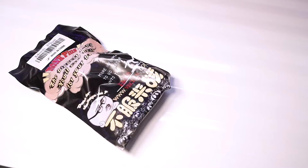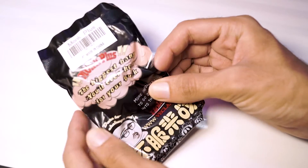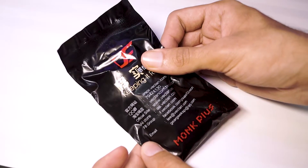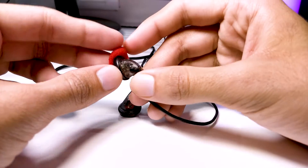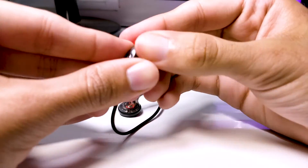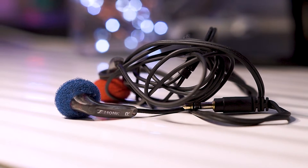I got mine within 15 to 20 days of placing the order. The packaging itself is nothing to feel excited about — they come in cheap plastic packaging, and inside you get the earbuds along with a couple of ear foams, which are actually very delicate and fragile. I'm on my last pair of ear foams, so if you're buying the VE Monk Plus, please order a couple of extra ear foams as well.